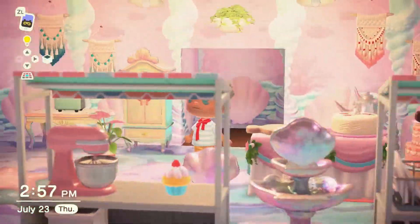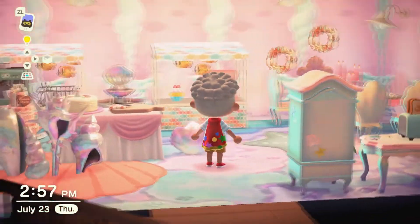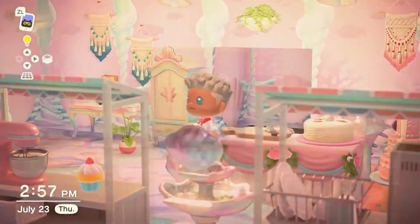Hey everyone, welcome to another Animal Crossing video. Today I'm completing my mermaid house with my final room, a mermaid kitchen. This room was pretty hard to make, so let's get started.